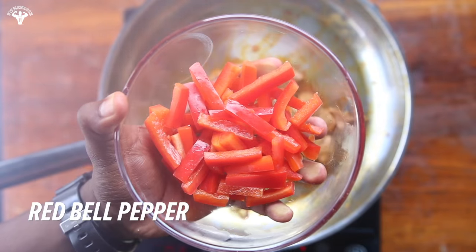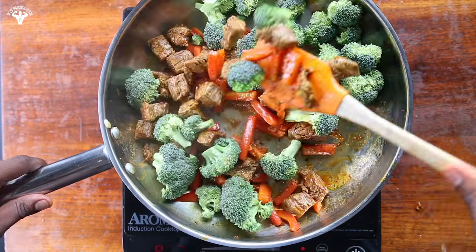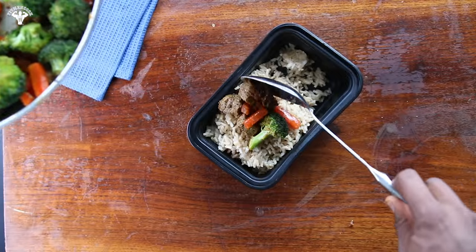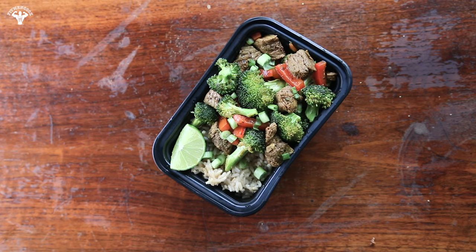Then toss in the bell pepper, give it a good stir, and lastly add the broccoli. Cook for about eight to ten minutes, then enjoy it with brown rice and Bragg liquid aminos. Quick and easy spicy beef broccoli meal prep.